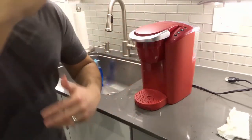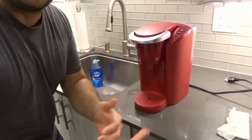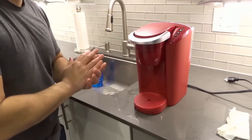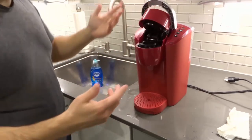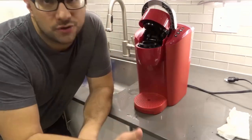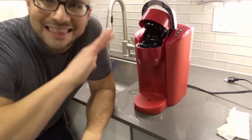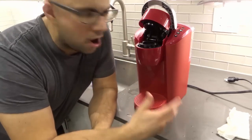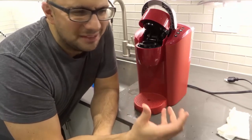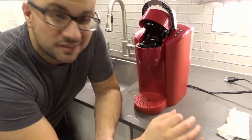So those are the two mandatory cleaning things for the Keurig K-Compact. Now we're going to go over the ones that should be done less often — maybe every six months, give or take. The optional ones include cleaning the needles. Open up the lid — there's a specific way to clean the needles, and I'm planning a whole separate video on that. The needles are where the coffee comes out, and if they're gunked up, your coffee flavor won't be as precise.